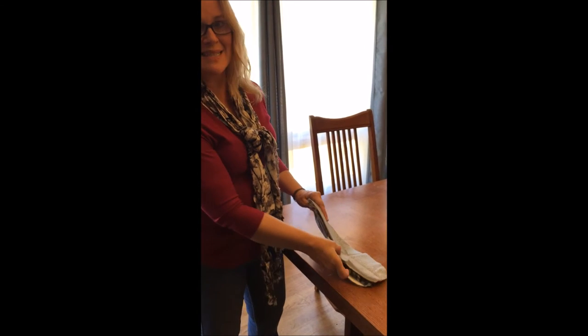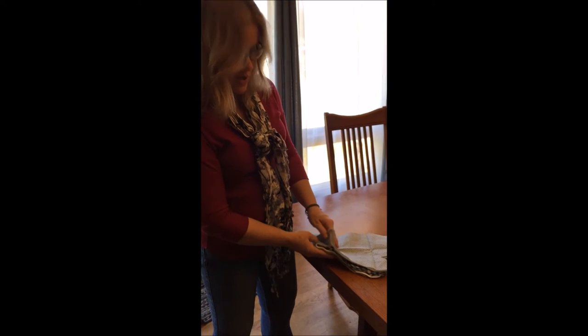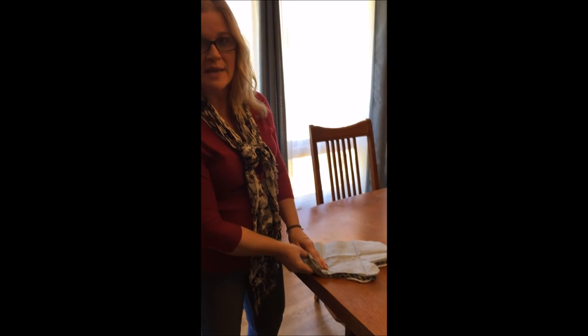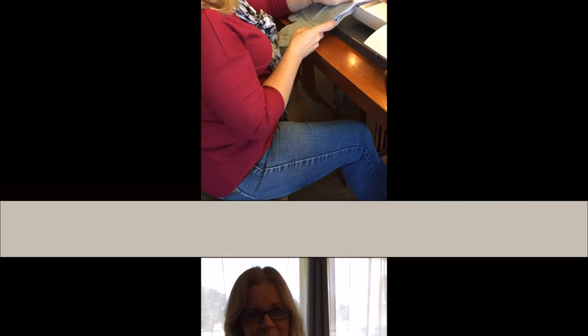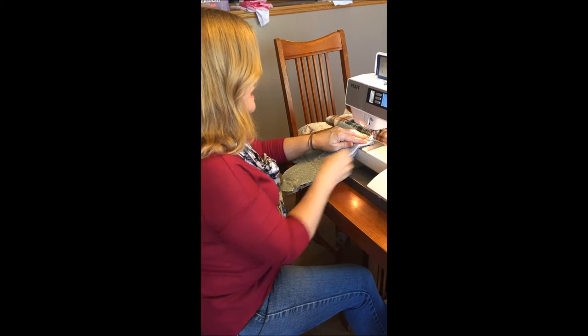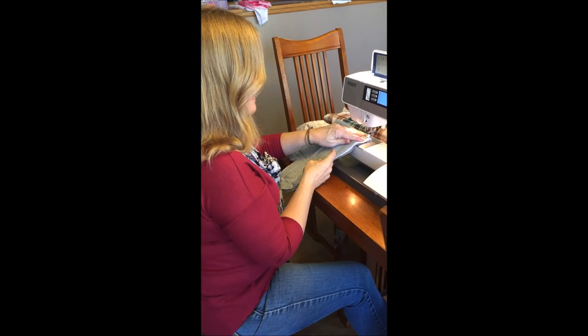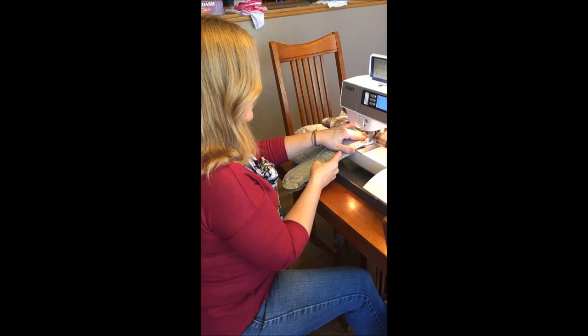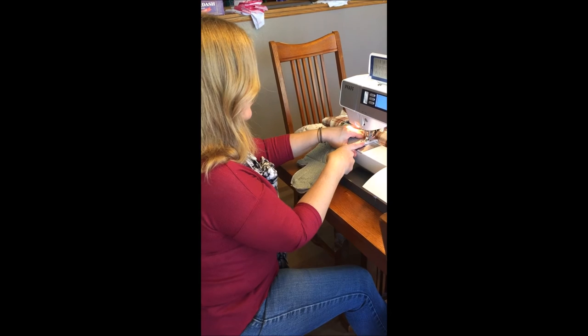It's going to be quite a thick sandwich, but this way when you sew it, you can turn it right side out and you'll have your oven mitt. You should pin it all the way around right sides together and then go ahead and sew around your mitt.